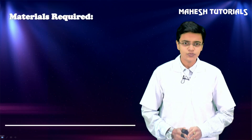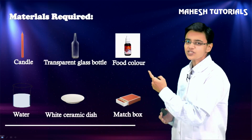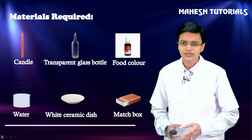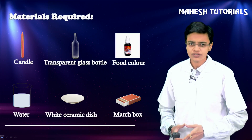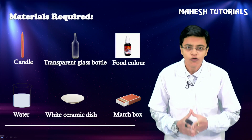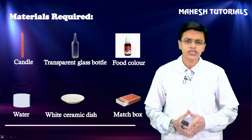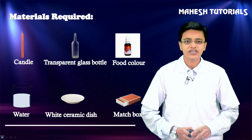For this experiment, what all things we require: we require a candle, a transparent glass, food color - whichever color you like - water, any dish you have at your place, and a matchbox. So these are the materials we require. Hurry up, arrange all these materials, and we will begin with our first experiment.